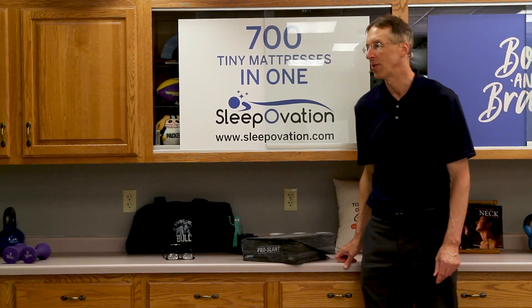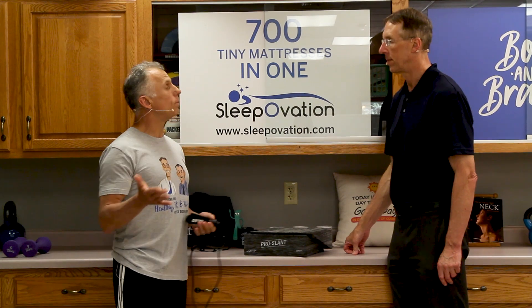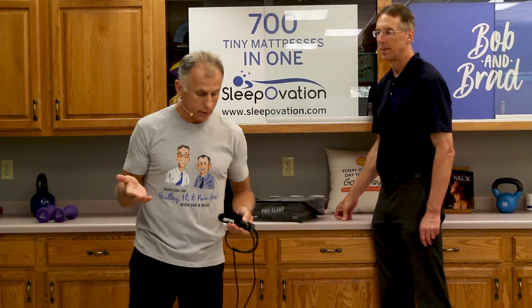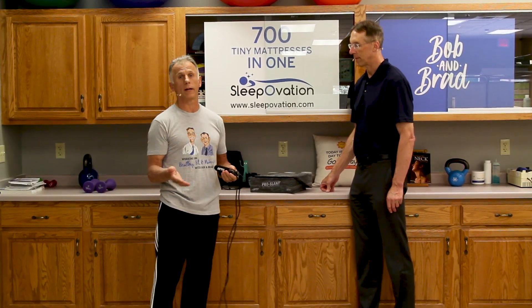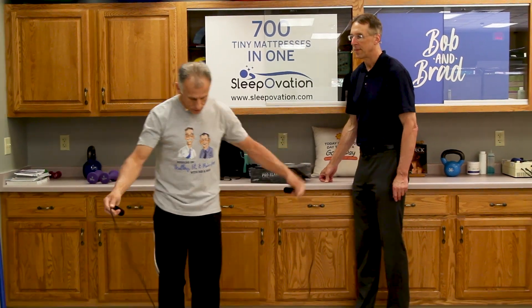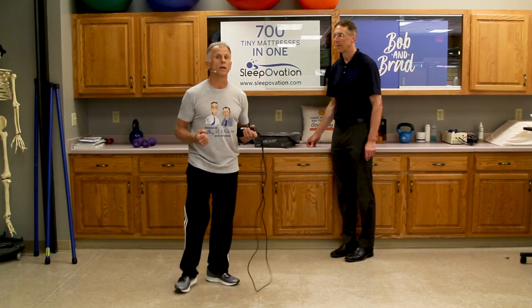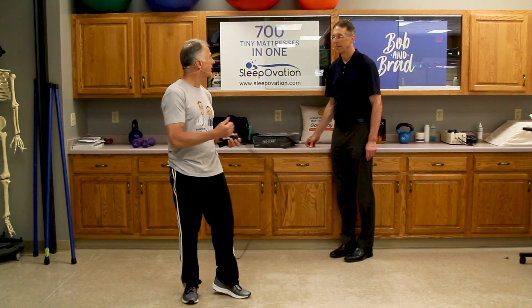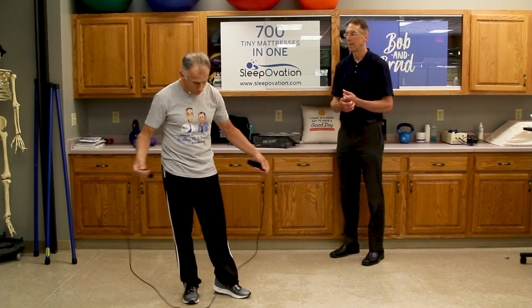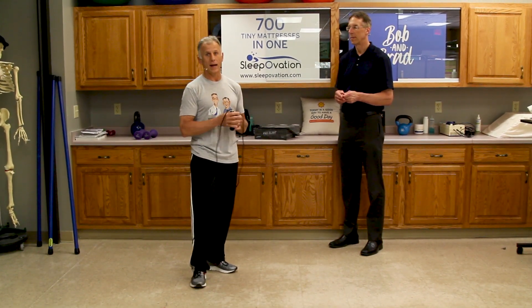We did a little jump rope routine with a balance, posture, and HIIT component not too long ago. Then someone in the comments asked if we could do one for a beginner jump roper. I've been jump roping on and off since high school — more off than on. Recently I was doing interval training running, pulled a muscle in my groin, and thought maybe I'm getting too old for sprinting. So I'm going to use jump rope this summer to get my heart rate up. I usually go 30 seconds on, 30 seconds rest — five times — and I am completely exhausted.